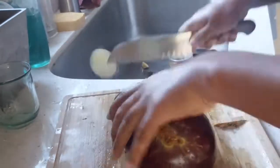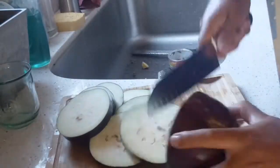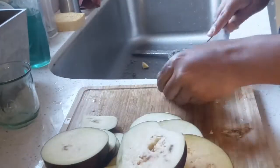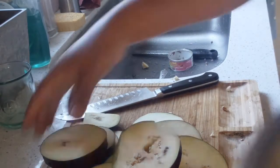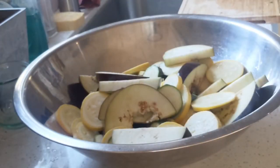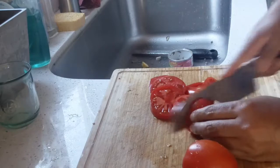I'm using large eggplant so I'm making a semicircle shape. In a big bowl, transfer the eggplant, zucchini, and yellow squash. Then slice the tomatoes and transfer them to the bowl as well.